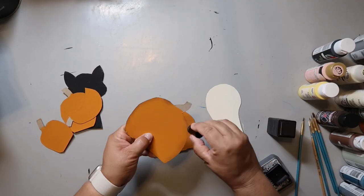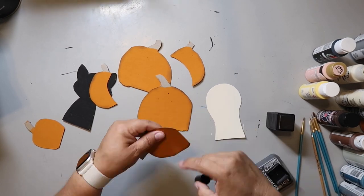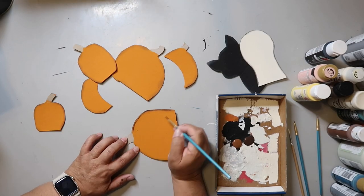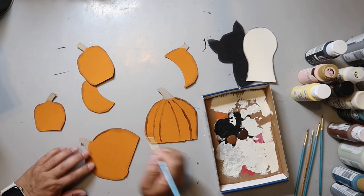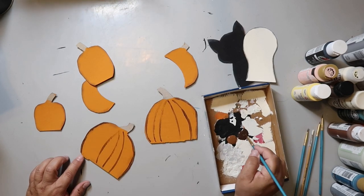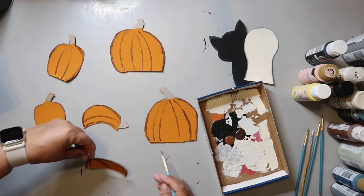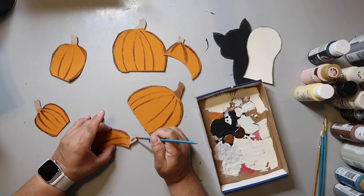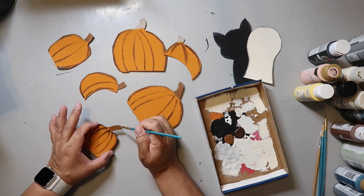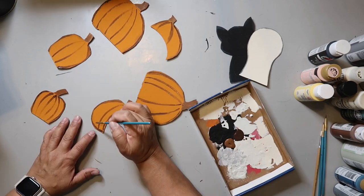I take some Tim Holtz distressing ink and go around the outside of all the little cardboard pieces I cut out. I then attempt to add the pumpkin ridges — I had to pause and google it — and the indented ridges running from top to bottom are called ribs. Now you know! I wasn't sure which brush would be best so I just went with what felt right, trying for a thinner line.